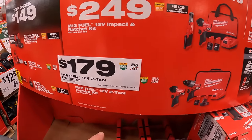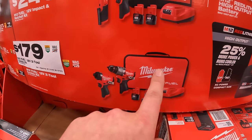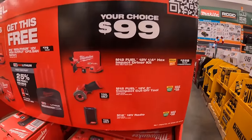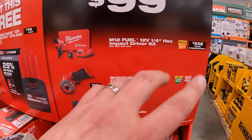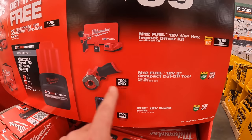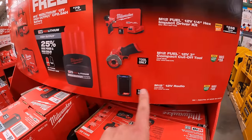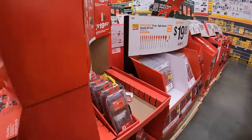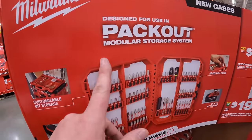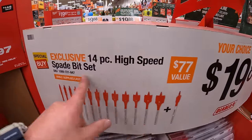$179 for the 2-tool combo kit: Gen 3 impact driver, hammer drill, 2 batteries, charger, and a soft case bag. $99 your choice — the M12 Gen 3 impact driver with battery, charger, and soft case; or the 12-volt 3-inch compact cut-off tool with accessories; or the 12-volt radio. $19.88 for the 14 piece high speed spade bit set.